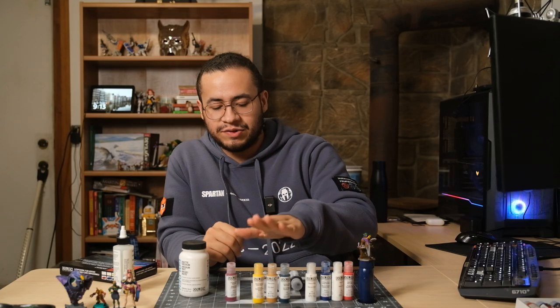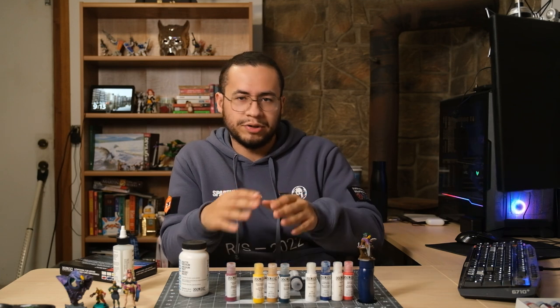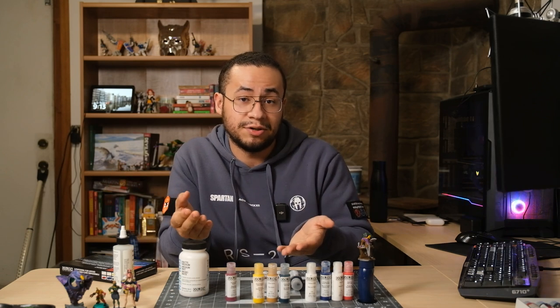A definite negative is that my workflow does involve licking my brush, and these paints make that more of a concern. That also goes for an airbrush — wear a mask, obviously. But also do yourself a favor and check the chemical makeup before you put this through an airbrush. You don't want to give yourself or someone you love brain damage. Before I explain the workflow of these paints, make sure to like and subscribe, but also tell me if there's a paint line that I should try next.